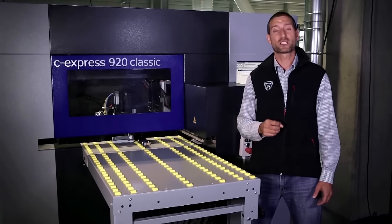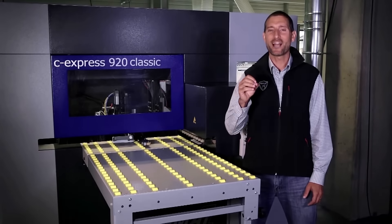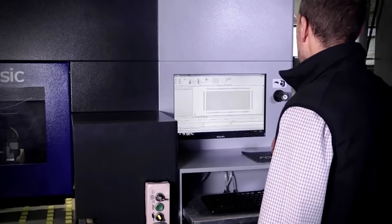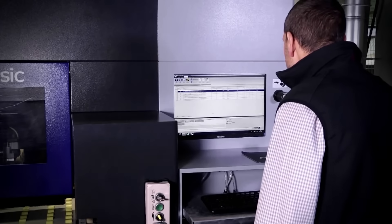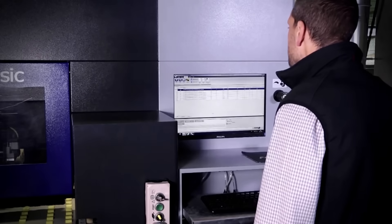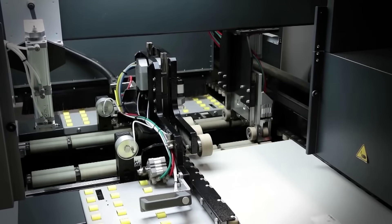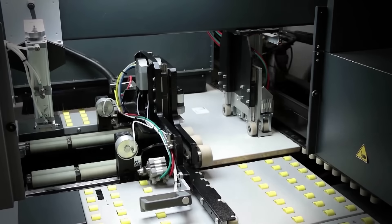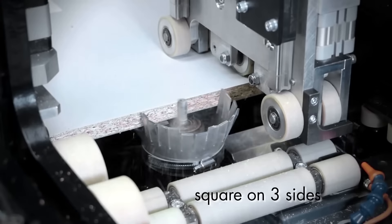We have developed the C-Express for all carpenters and joiners and now we would like to demonstrate to you, with a real example, how easy and enjoyable this machine is. Thank you.